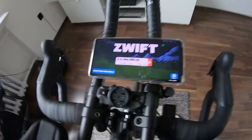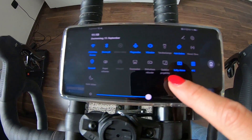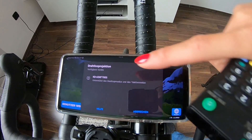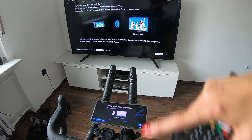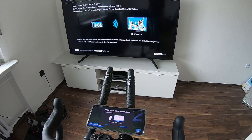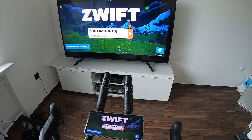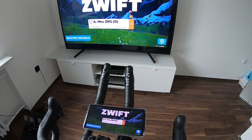Then you go to your settings and here is the wireless projection option. It will search for the TV — it already found it — so I tap on it and now it'll build up the connection between these two devices, which takes a little while. And here we are: Swift is on the big screen!